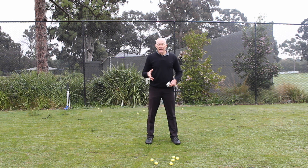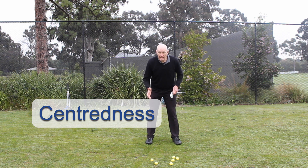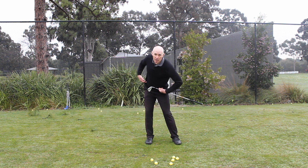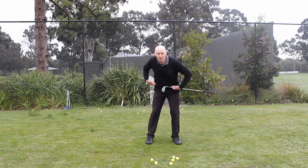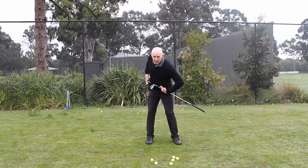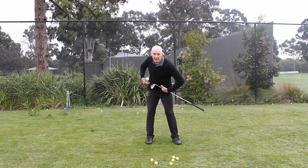The second point is centredness. When I swing the club back, I want my hips to rotate without my right leg sliding one way or the other. So as I go back, hips turn, but you can see my right leg is still on the same angle as it was at the start of my swing — it hasn't moved one way or the other.